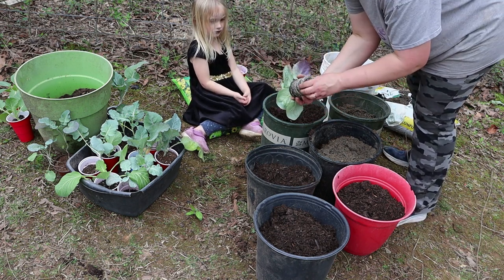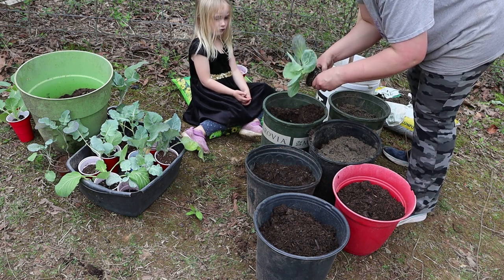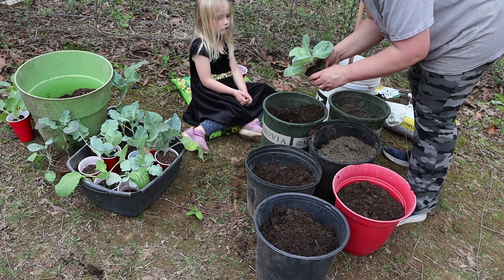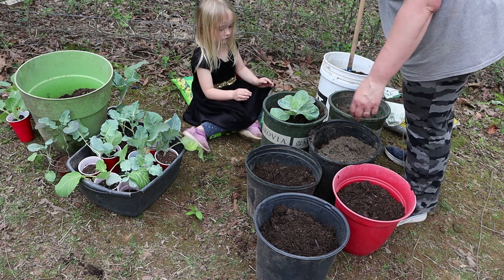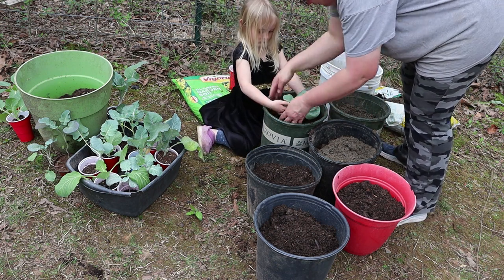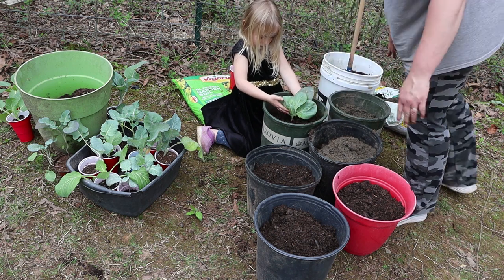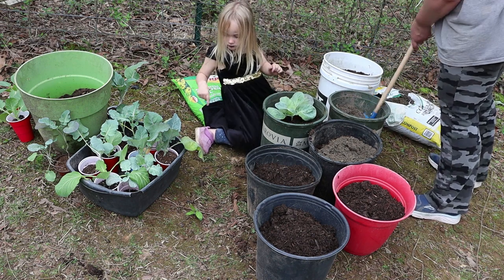Look at this root ball - this thing is way past time to get it out of there. We can loosen it up just a tad. Can you hold it up while I put the dirt around it? Yeah, hold it still - perfect, very good. There's our first one all done. Pick out another plant while I mix this one up.